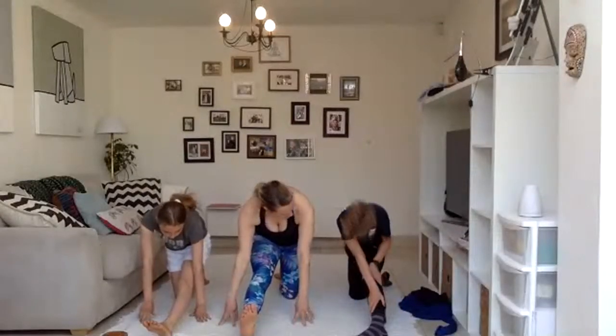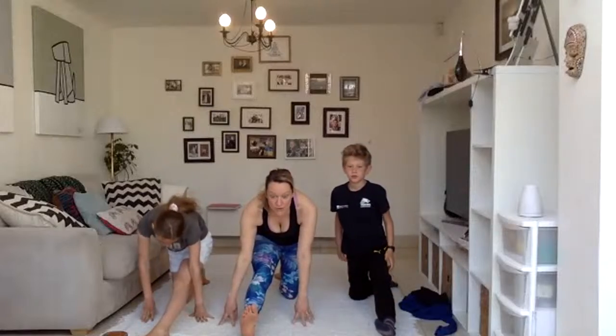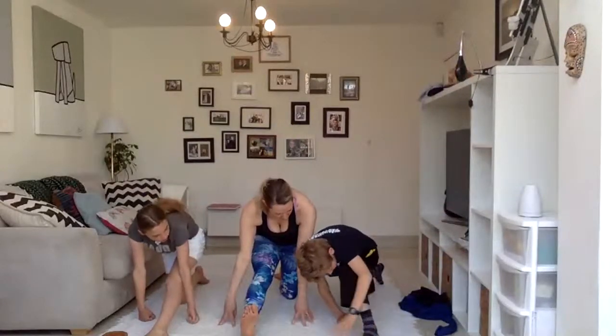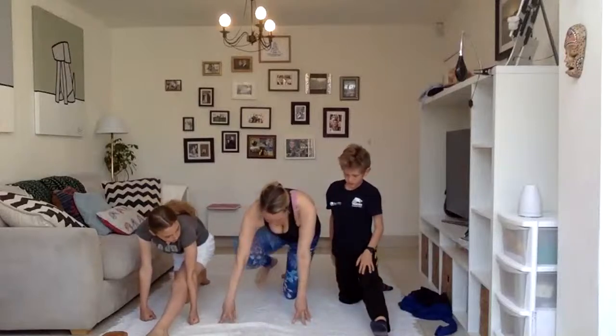We can feel that tightness there. So we just have to breathe here. This is where yoga is really good — breathe in through the nose, out through the mouth. One more breath. And then swap legs.